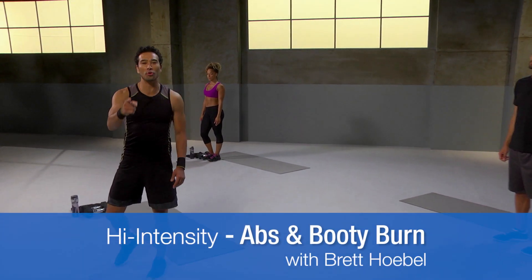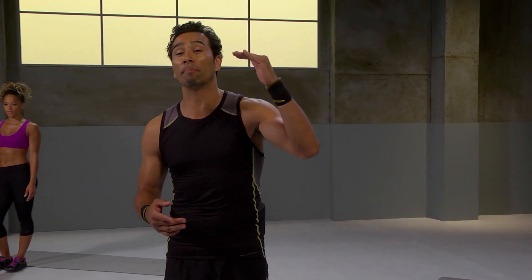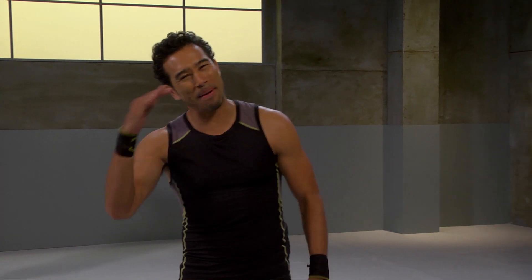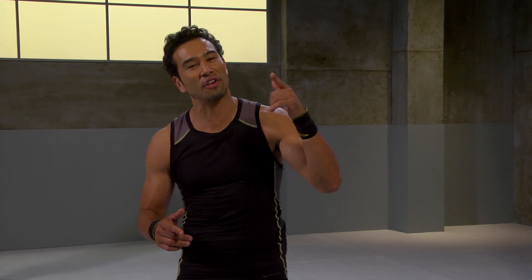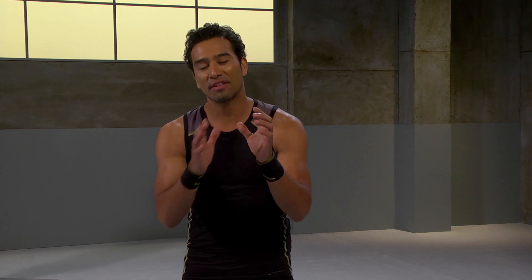Hi, I'm Brett Hoebel, and I want to welcome you to your booty and abs workout. You are going to do four rounds of four exercises. We're going to start with the booty, then go to the abs, back to the booty for the third exercise, and we're going to finish it off with the abs. Each exercise is 60 seconds, then you get a short 15-second break.